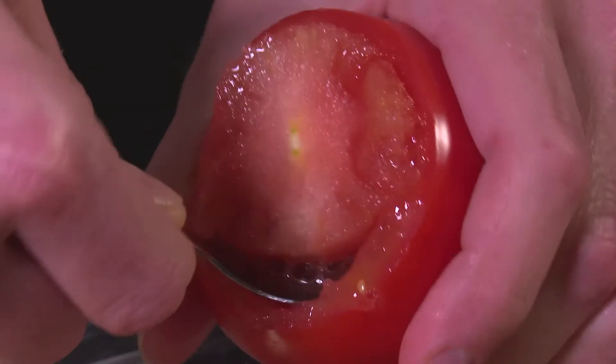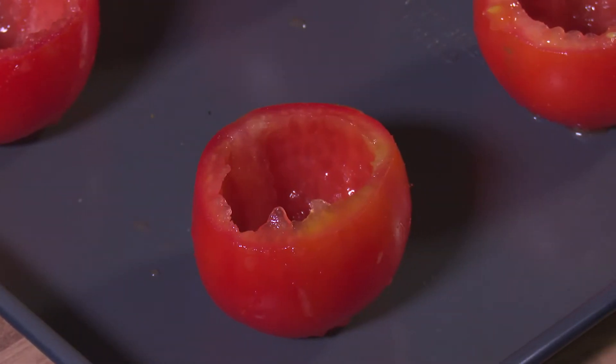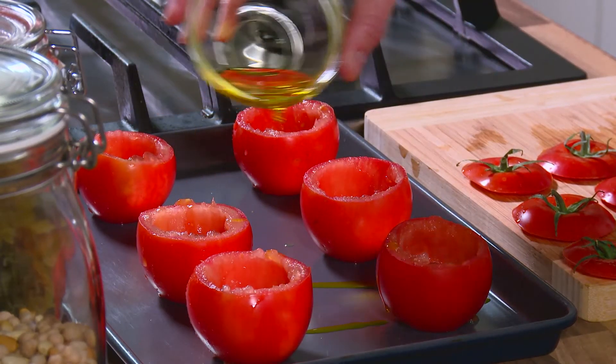With a spoon, scoop out the seeds. Put tomatoes on a baking tray and drizzle with 1 teaspoon of oil.